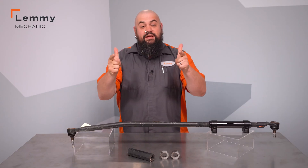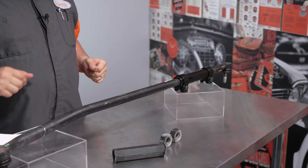Howdy! This is Lemmy with Dorman Products here to talk to you today about our OE Fix Tie Rod Adjuster Sleeve for Ram Trucks.